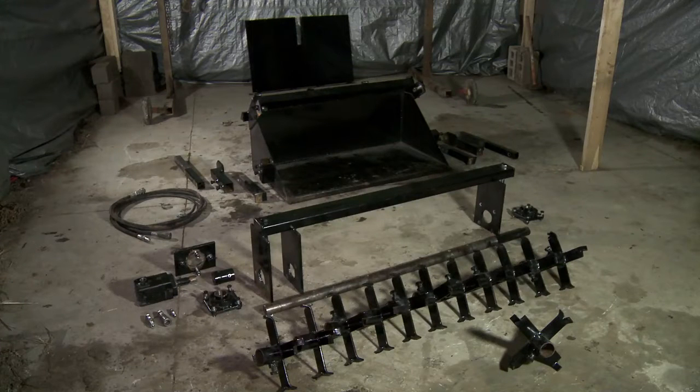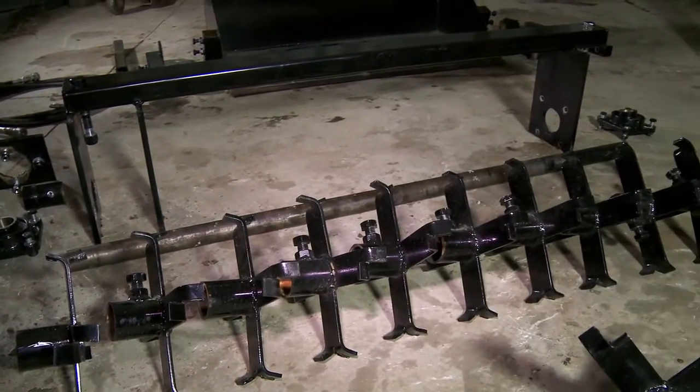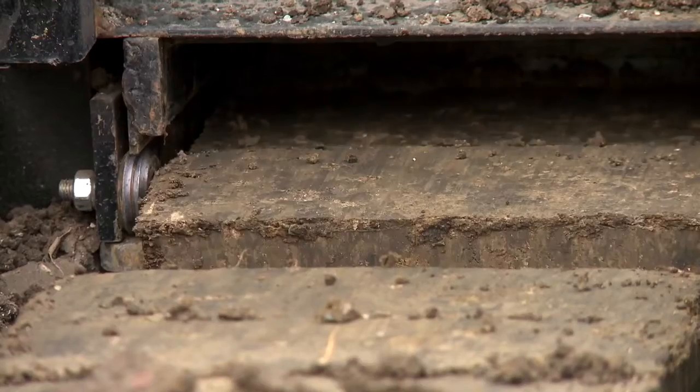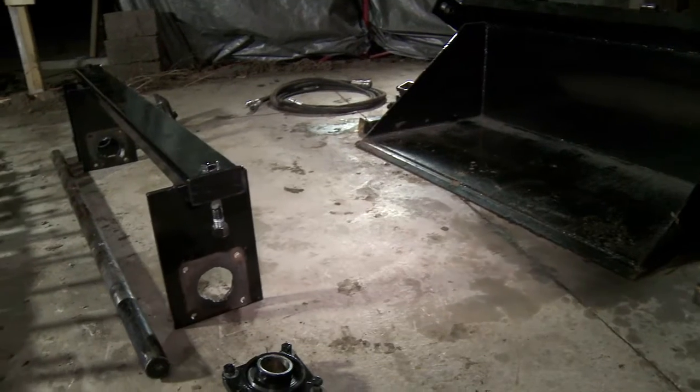This video details the assembly of the soil pulverizer. The soil pulverizer can be used in conjunction with a lifetrack and compressed earth brick press for the efficient pulverizing of soil to create compressed earth bricks, among other applications. The pulverizer can be assembled with two people in approximately one hour.